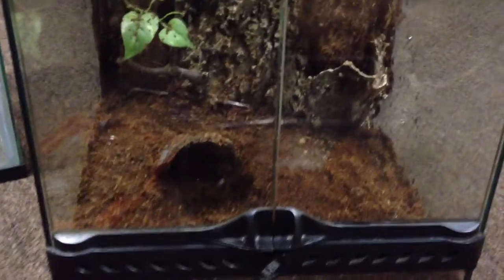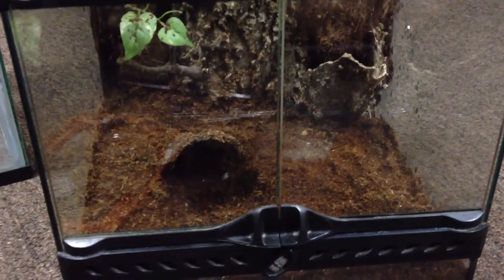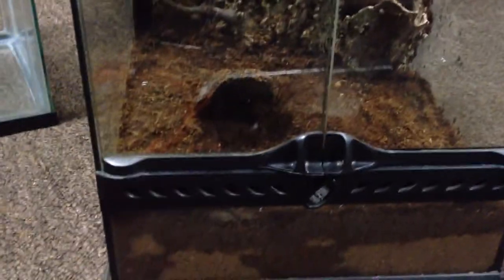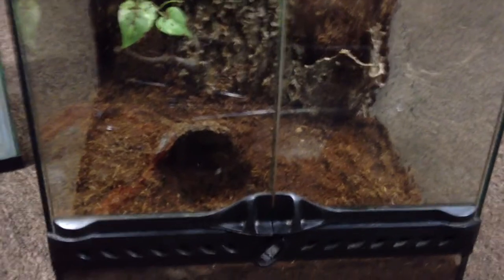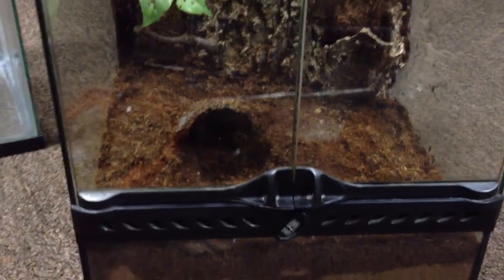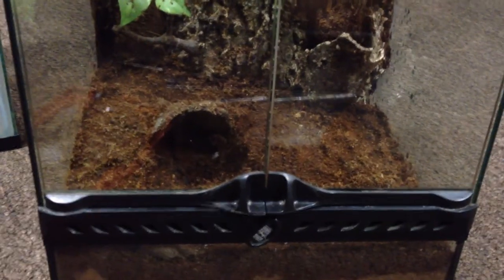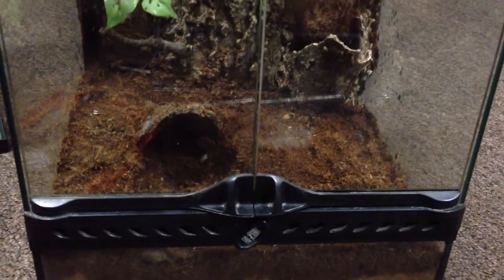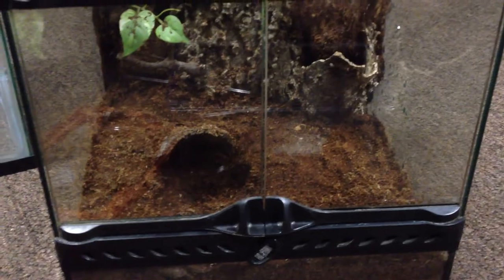A lot of these tarantulas — like the H-Max, OBTs, king baboons — a lot of them are fast and flighty. But as long as you give them somewhere to go and just take a little bit of time to make sure you're not pressuring them to get out there real quick, they do perfectly fine. Just maneuvering where you want them to go. That's basically it — HMAC transfer into her new enclosure. Alright everyone, thanks for watching.